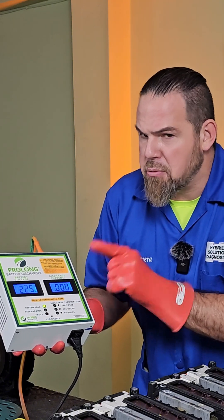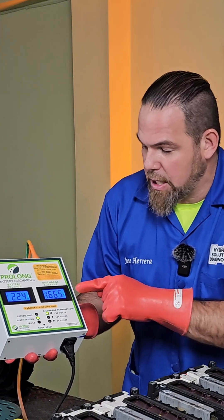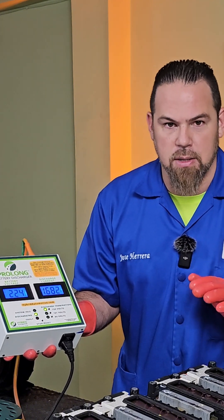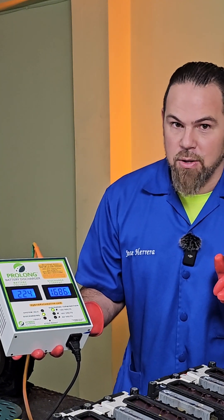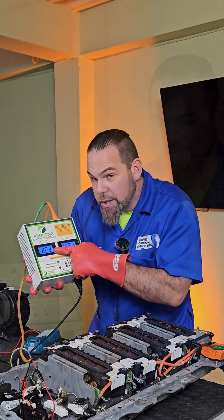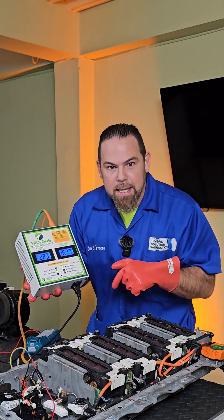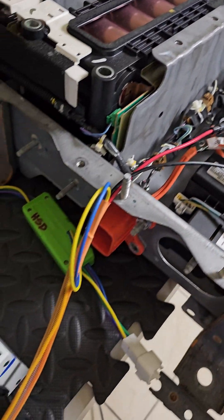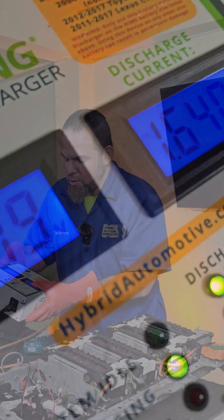Three, two, one — look: 1.6 amps of DC current, discharging the high voltage battery. How long will it take to reach, say, 210 volts — which we could consider nominal for this battery? It depends on the hybrid battery's capacity, but you can use the Prolon discharger to discharge a lithium battery with absolutely no problem. Look, it's changing now: 224, 223 — the voltage is going down. We are draining the high voltage battery at very low current. The Prolon is discharging at 1.6 amps, and now it's at 219 volts. It is working.